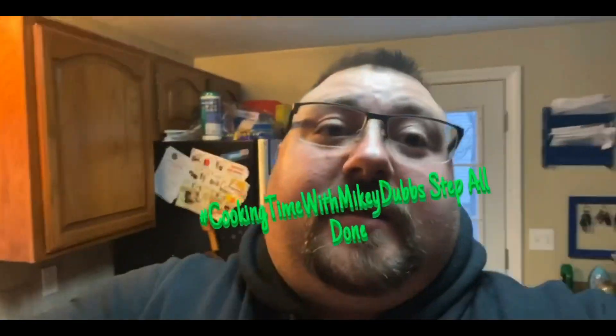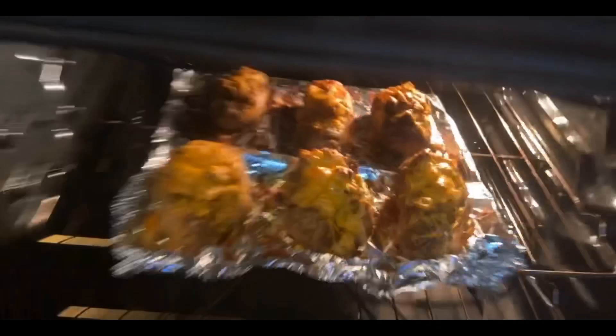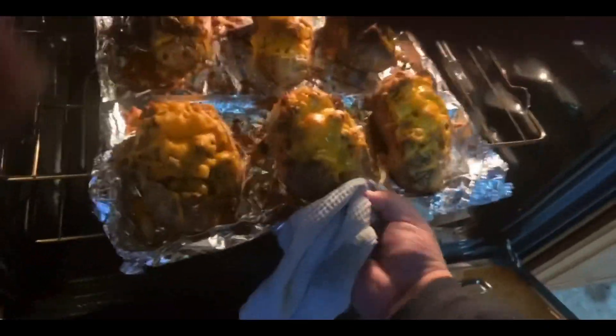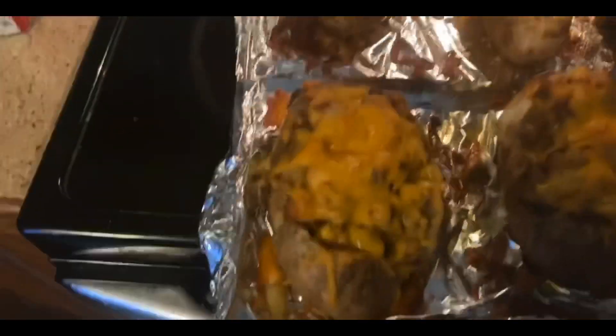They're all done! Look at those — let me get them out for you so you can get a better look. Oh, don't you guys look delicious! Look at them all golden and brown and cheesy — oh, they smell amazing.